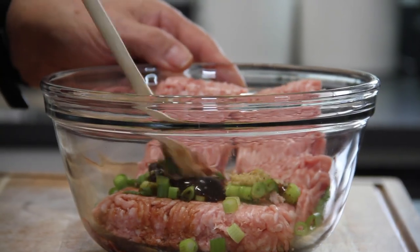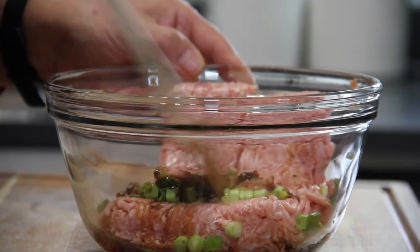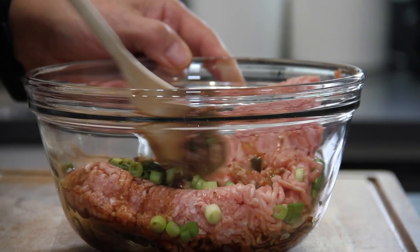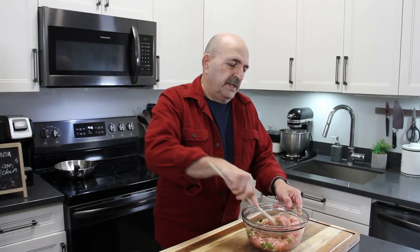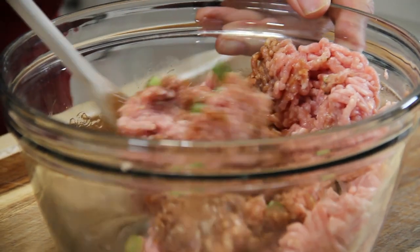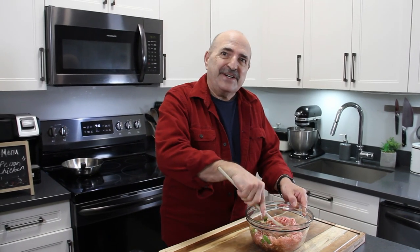Grab your handy dandy device and give this a mix until everything is well combined. My oh my, this smells so good already! Of course, you can always replace the pork with beef and add a little bit of extra seasoning, omit seasoning — whatever your little heart desires.